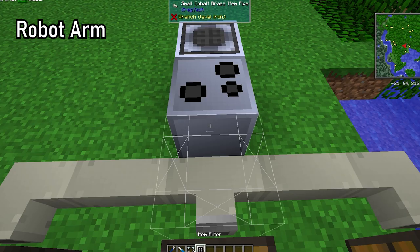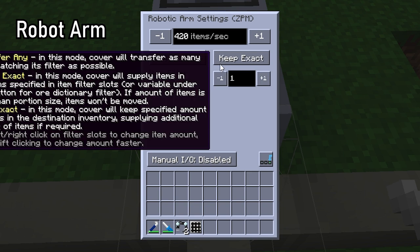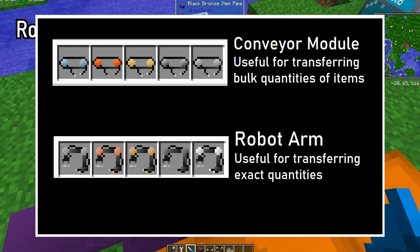The conveyor module can also accept item filters, which we will talk about later. The robot arm is a more advanced conveyor module. It lets you transfer items in specific batches at specific rates, or keep a certain amount of items stocked in an inventory. You should use conveyor modules when transferring bulk quantities and robot arms when transferring exact quantities.